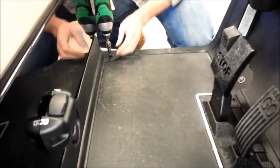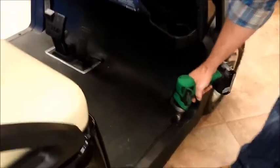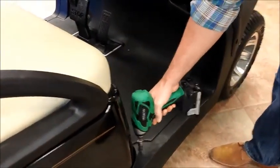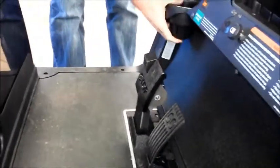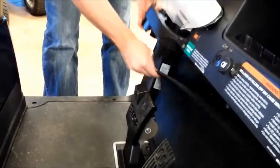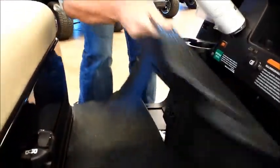The first thing we need to do is remove the golf car's floor mat. There are four screws. This is flexible so you can lift it up to pull back the floor mat. I recommend completely removing the floor mat itself.